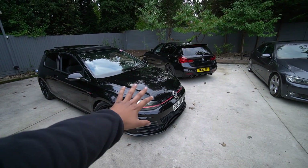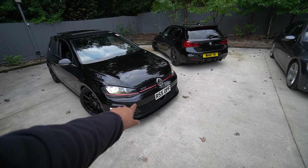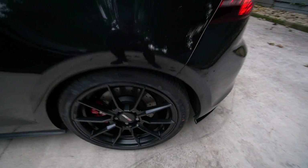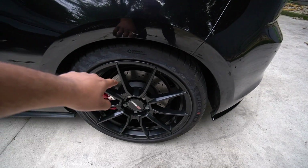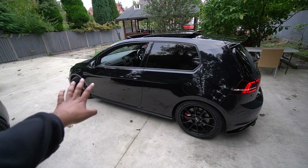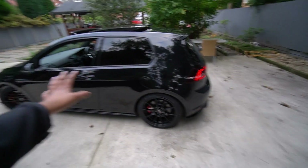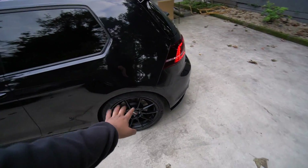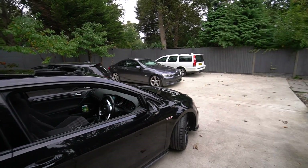A few days later everything's been put back together and the car is running. The AIRTEC install was quite involved. I've been driving the car around to bed the brakes in — I had to bleed them about three times because I kept thinking there wasn't any pedal feel. Once that coating wore off it was definitely a lot better. My initial plan was just to show the hardware install, but we managed to get a dyno slot at MRC Tuning.